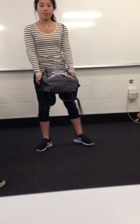Head straight, push up through the heels. Excellent. Thank you.